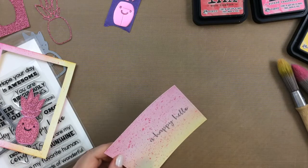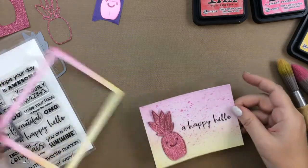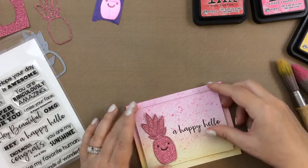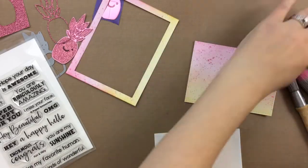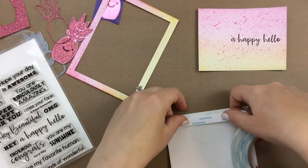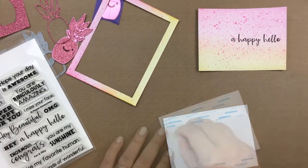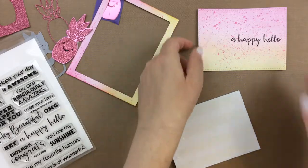I did let my heat gun warm up just a little before I took it to the paper. To pop up that center piece, I have die cut some fun foam with the same rectangle die, and I will add that using some score tape. I find that score tape is really great to use with fun foam because it is really strong, and so it'll keep that paper attached to the fun foam.